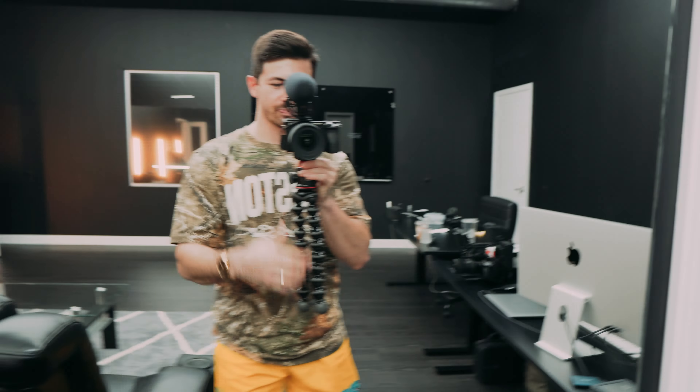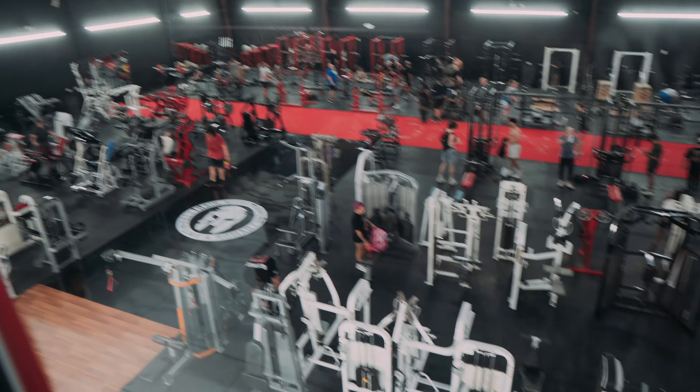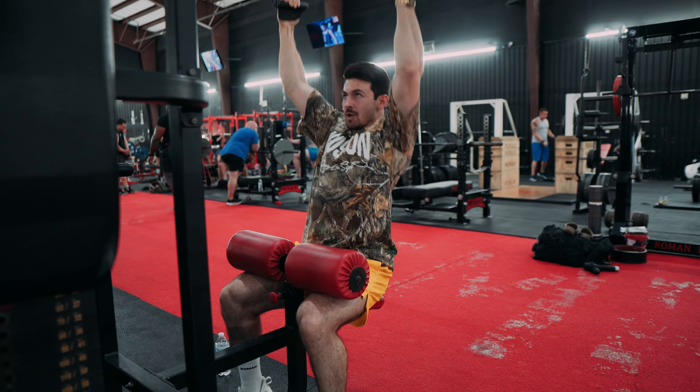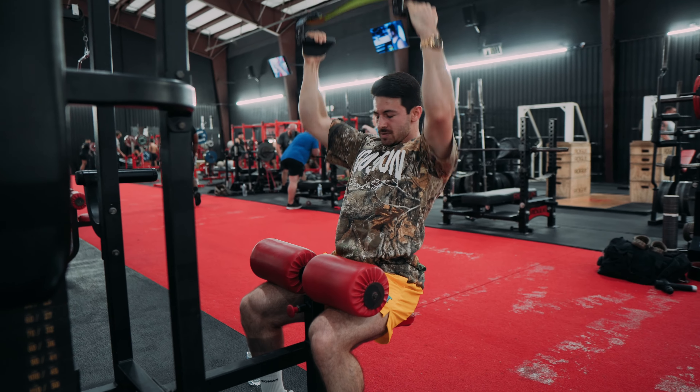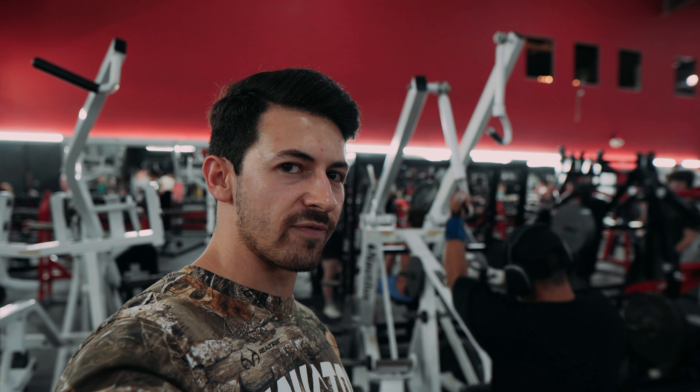Alright everybody, it's time to get a lift. Today's outfit. We're going to be doing some back — brought ourselves a full house tonight. Next machine is the Nautilus Isolated Iso-Lat Pulldown. Great machine. If you've never tried it, you can try it.